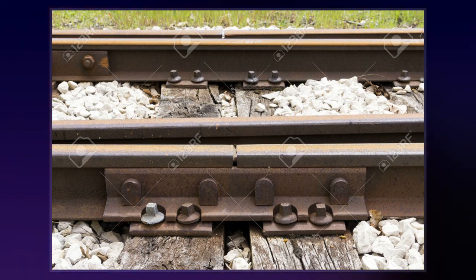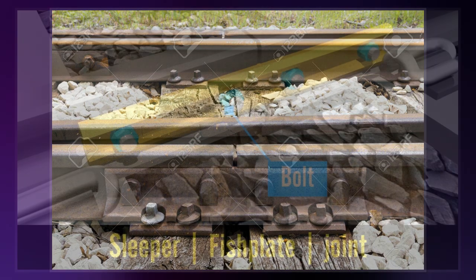The moving blades of a set of points can be connected to the closure rails by looser than normal fishplates.